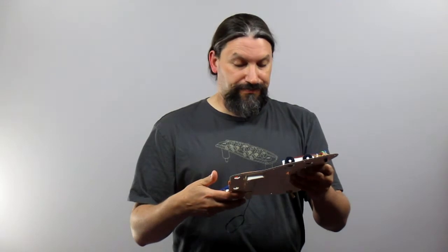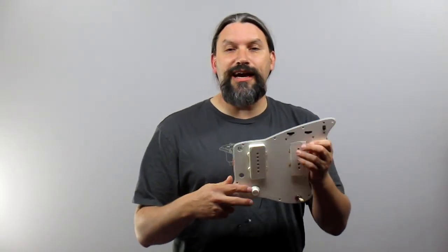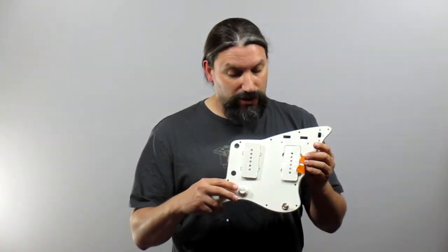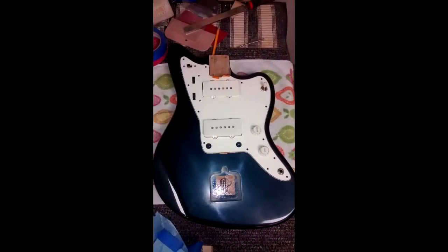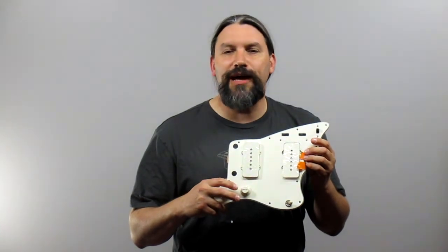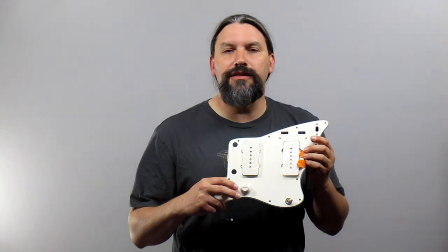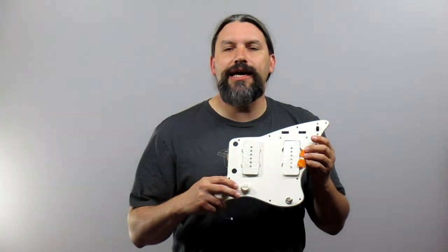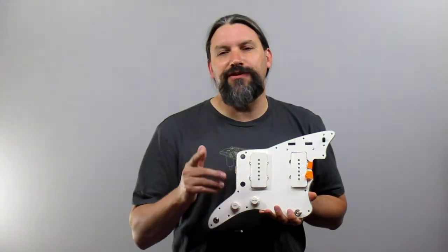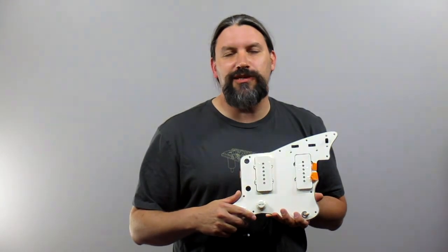Thank you to Andy at Rothstein Guitars. We're looking forward to putting this on the Casanova model for Dave White. If you have any questions about any of the Texas Toast Guitars or any of the Rothstein or Curtis Novak pickups, please let us know — we'll do our best to answer those in a new video. If you have any other ideas for videos, let us know too. This is Matt at Texas Toast Guitars saying: if you're so smart, build it yourself — that's what I do. Thanks for watching.